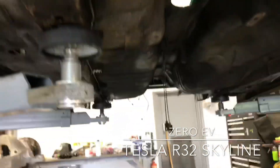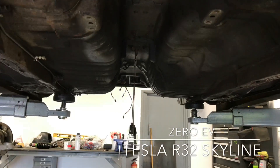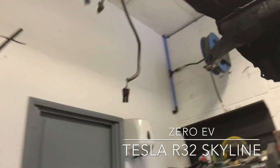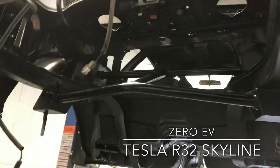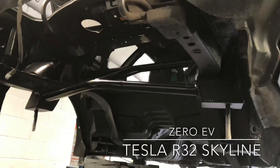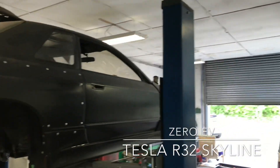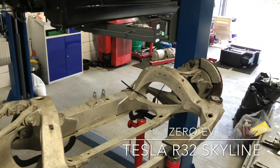We've got the gearbox tunnel still free all the way down — possibly in the future we'll put another Chevy Bolt pack in, but for now we'll run all the high voltage lines down through here to keep it neat and tidy. In the next couple of days we should get the differential fitted to the drive unit and get the rear drive unit in place and bolted up. Then in the next couple of weeks we should have it on the road hopefully. Thanks for watching — please like, subscribe and share. This is Zero EV, the electric R32 Skyline build.